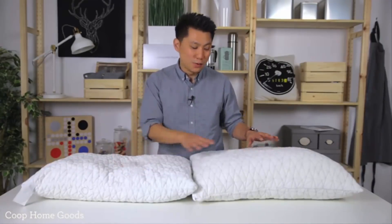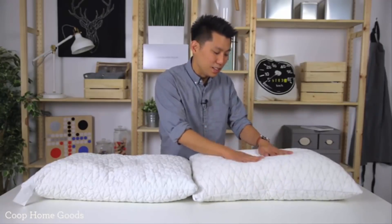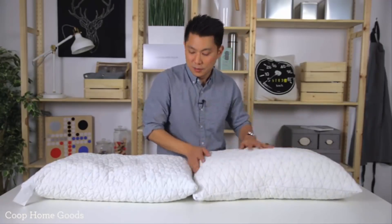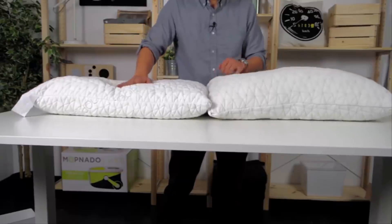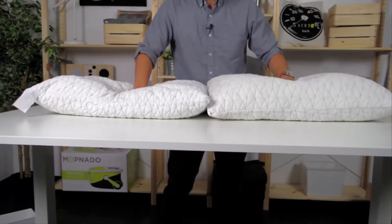Now these are both the same pillow. This one's right out of the box — there's a lot of foam in here. It's great for side sleepers or people that need high loft. This one has had a lot of foam removed and it's great for someone that's a stomach sleeper or that needs low loft. I'm going to put the same force down and you can see how different the support is.